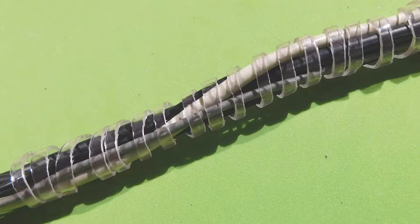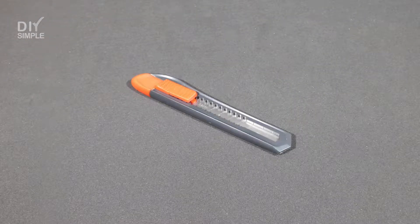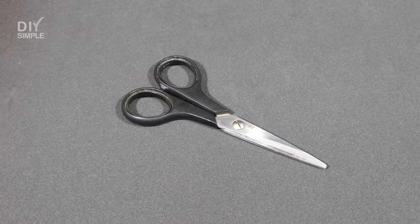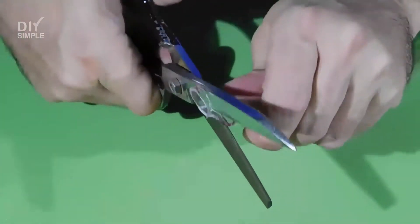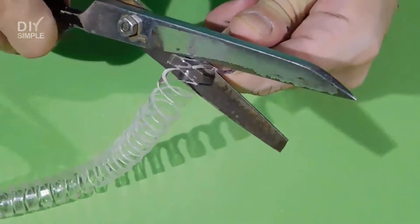We will show you an easy way to organize your cables by using a plastic hose and a cutter or a pair of scissors. First, we take the plastic hose and using a cutter or scissors we cut it in a spiral pattern.